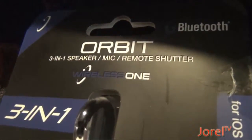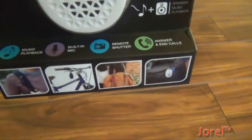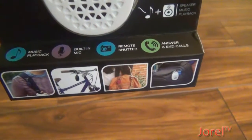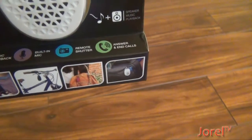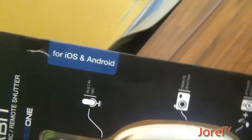Today I will introduce the Orbit 3 1-inch Bluetooth speaker and mic. The features are the following: it's a speaker, a mic, and a camera remote shutter. This speaker has music playback, built-in mic, remote shutter, and answers and ends calls. This is for iOS and Android.